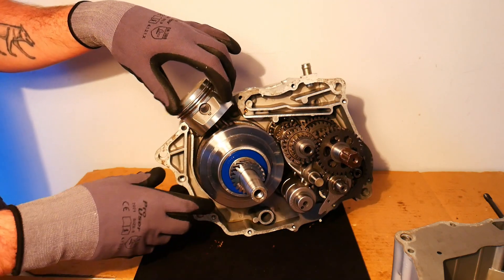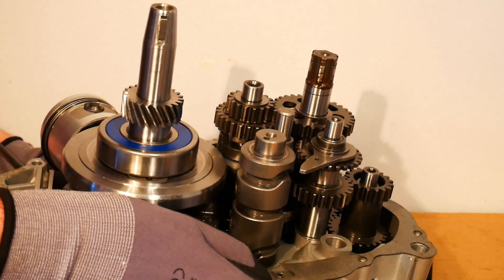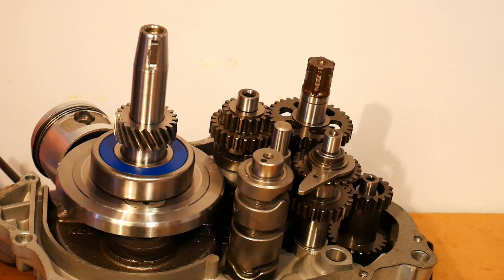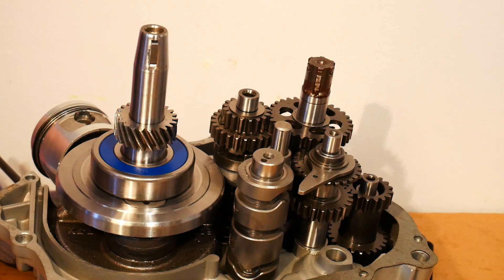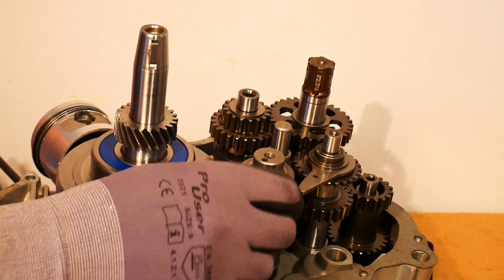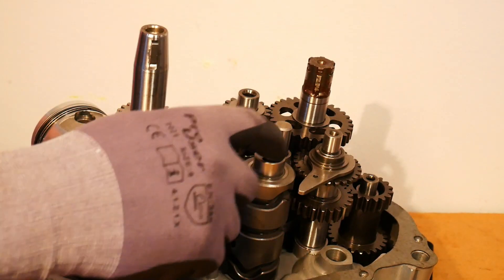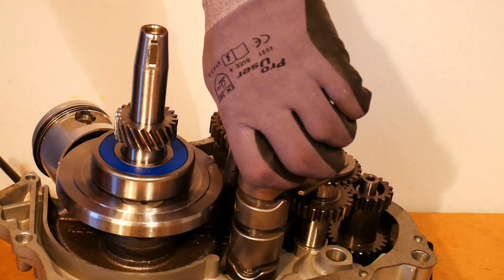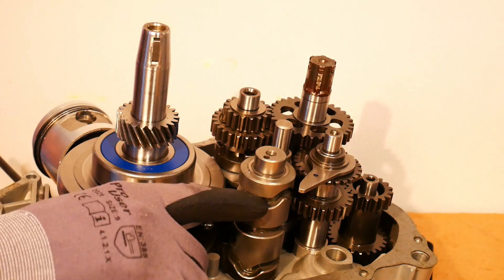Let's look briefly at the gearbox — I'll go into more detail in a separate video on how this gearbox works. The main components are: we have the shift drum, which is this bit here. The shift drum can actually rotate, as you can see, and it has little grooves in it.